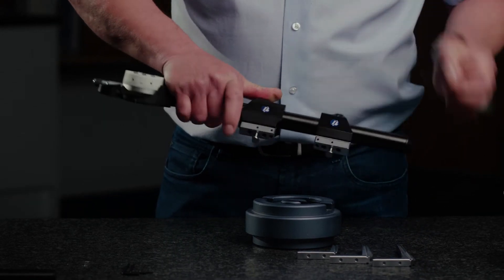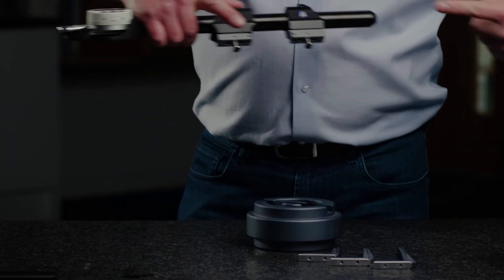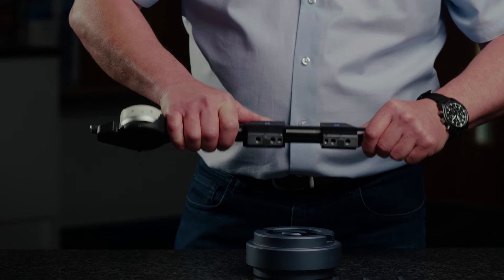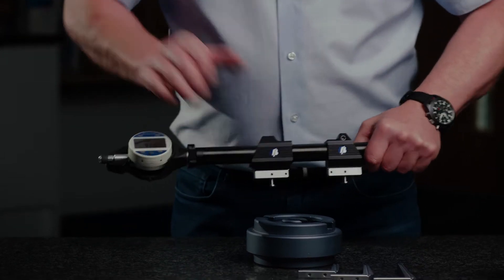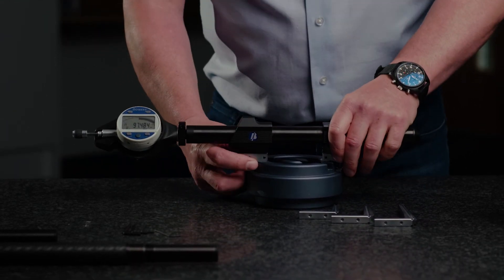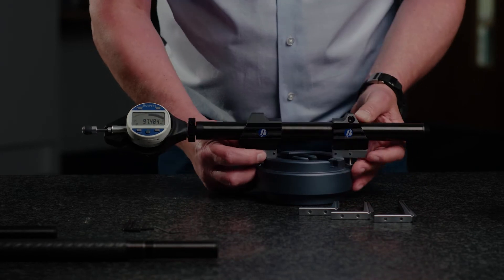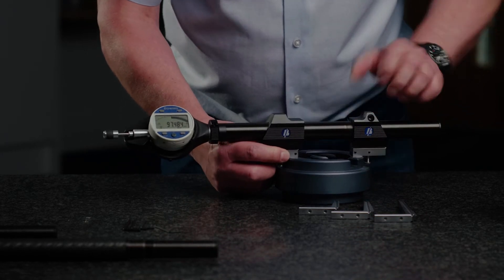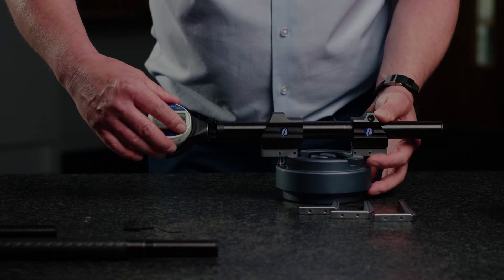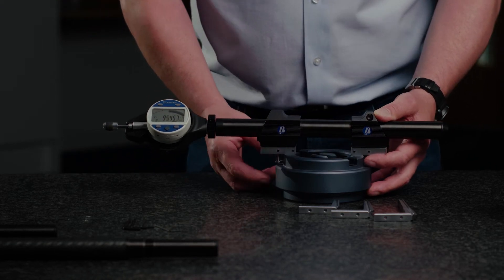Now I'm going to change the spring bias on the gauge itself, lock that up, and now my spring bias is going towards each other so it's at the external position. Again, preset the gauge to the new standard using a gauge block or some other simple available method, lock the anvil in position, reset the gauge, sweep through, and there we have an external measurement.